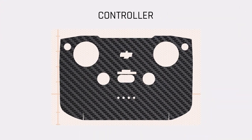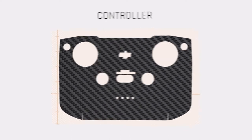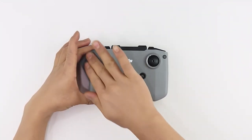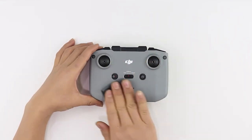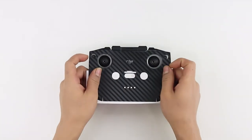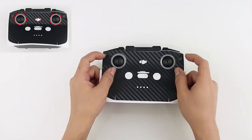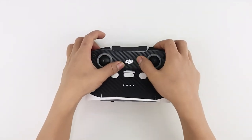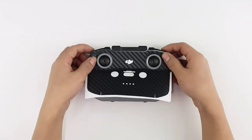Now let's start with the controller skins. Start the procedure by cleaning the device free of dust and fingerprints with the help of a microfiber cloth provided. Remove the skin from the 3M sheet halfway and align with the navigation joystick, function button, shutter button, and the DJI logo. Aligning your skin incorrectly will affect the entire application.